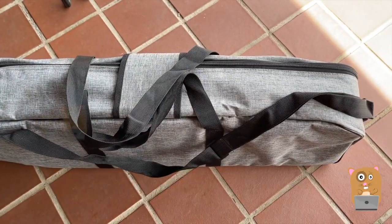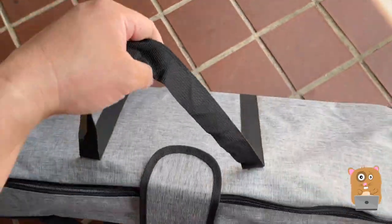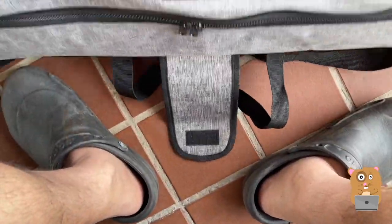Hi, welcome to Awkward Hamster. Today we'll be taking a look at this beauty. Let's open it together.